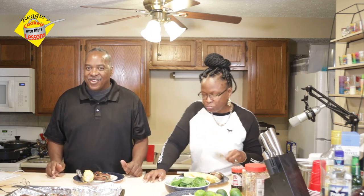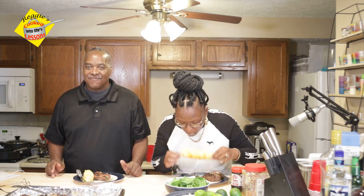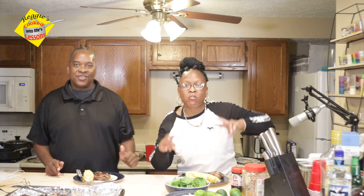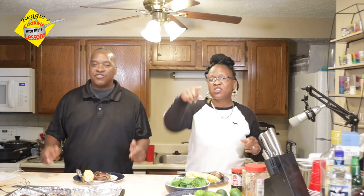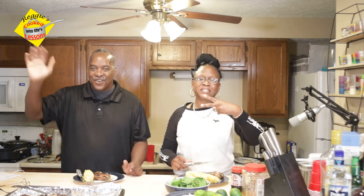Thank you for being with us on Reggie's Cooked Into Life Lessons — RiRi was our guest. We wanted it to be lighthearted. Enjoy your day, catch you next time on our episode of Reggie's Cooked Into Life Lessons. Thank you, folks. Peace.